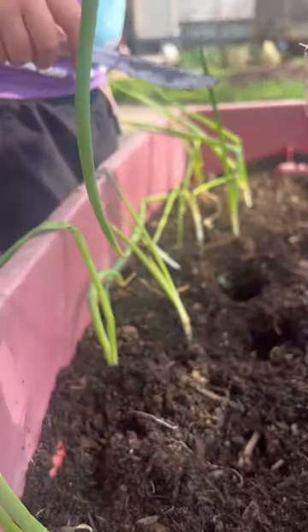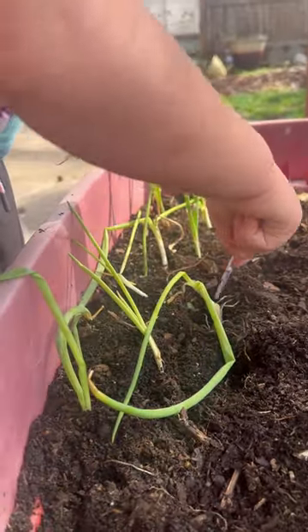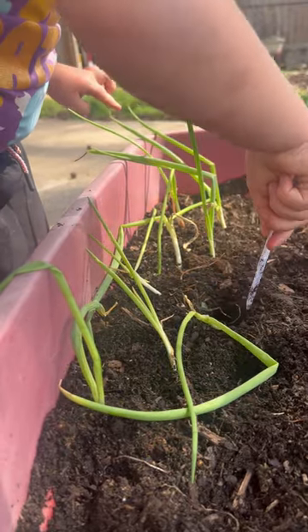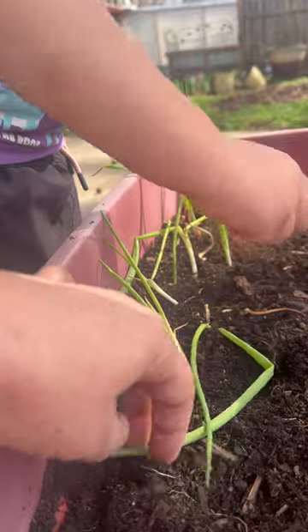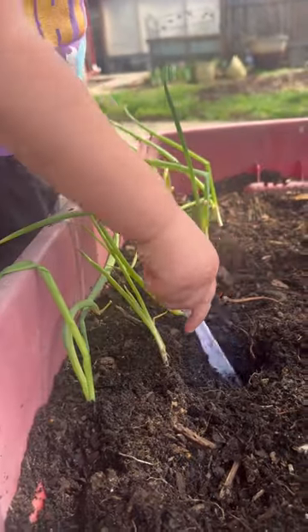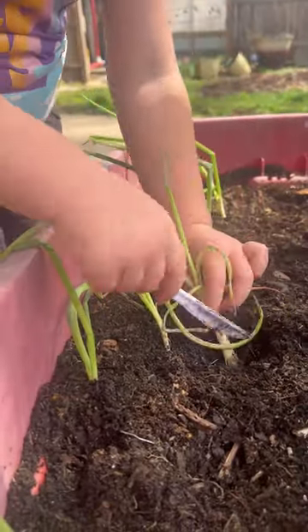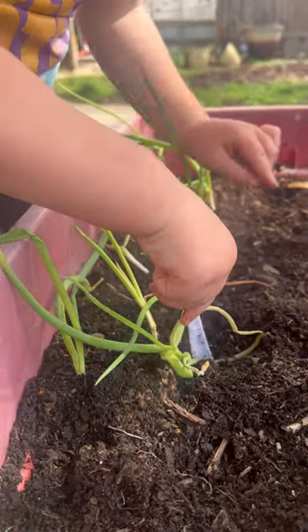And then circle, circle, circle — perfect. Tuck your roots in like I showed you. There are ants in here, but ants are our friends. We'll tuck the greens out of the way. Okay, so let's do your next hole right there. Here's your onion — tuck, tuck, tuck. Perfect.